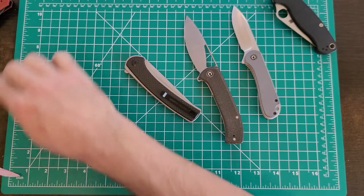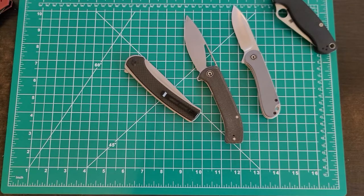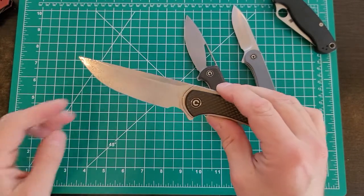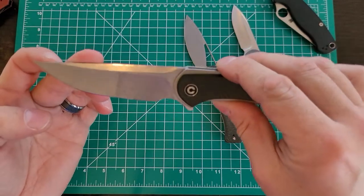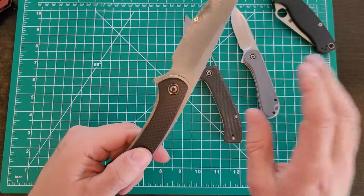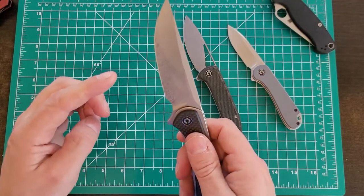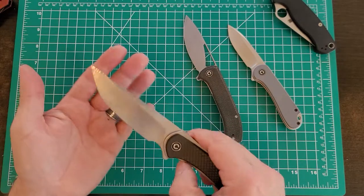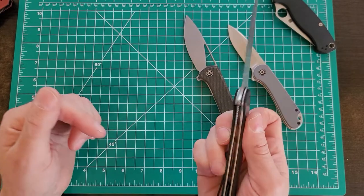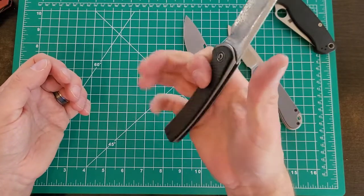I'll go to Blade HQ or Old Town Cutlery and copy the specs into the description. The Damascus is really pretty and I love the carbon fiber. I would have actually preferred the regular blade with the carbon fiber since I'm not into the flashy look, but I really wanted the carbon fiber so I figured I could put up with it being a little blingy. And I don't have any Damascus blades, so I'm okay with having one just for the hell of it.